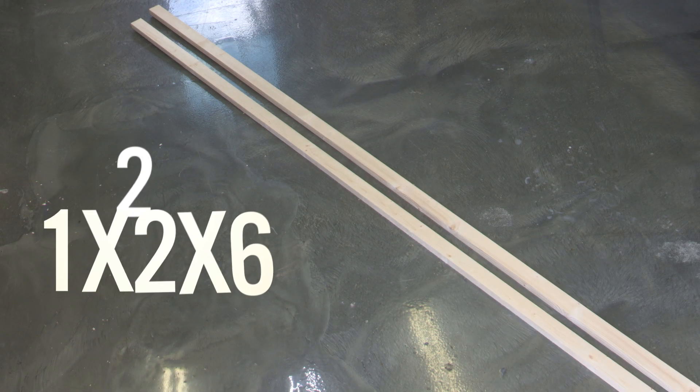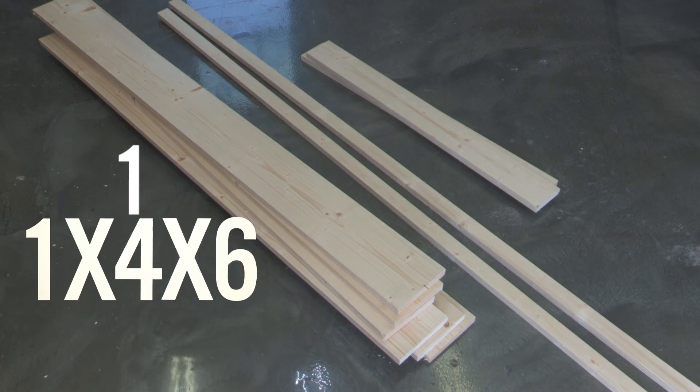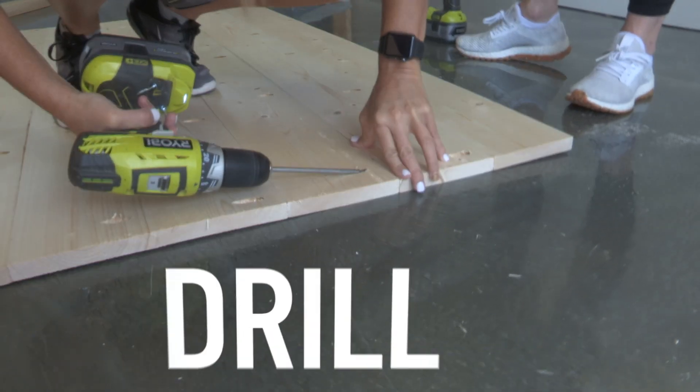Here's all you need to build this plank headboard: two 1x2x6s, three 1x6x10s, and one 1x4x6. You're also going to need a nailer, wood glue, and a drill and pen.